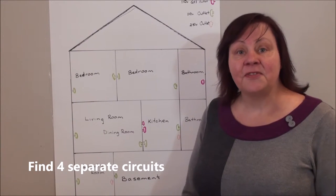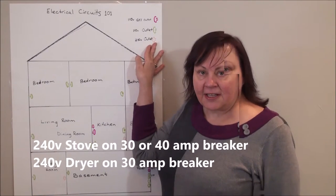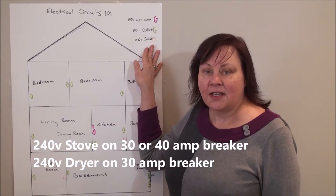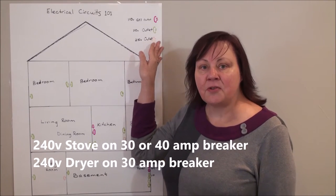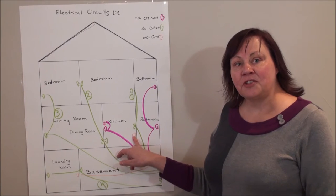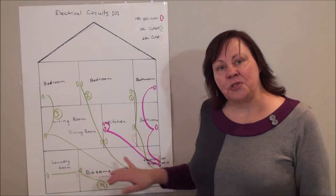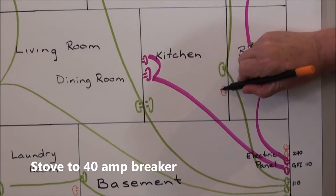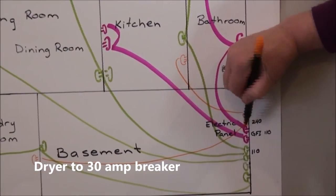The third type of outlet is the 240 volt outlet for your stove and dryer. These are on 30, 40, or 50 amp breakers depending on when your house was built. To use the 240 volt outlets in your kitchen or laundry room you will need a power converter, which we can supply. Our 240 volt circuits are wired directly to the panel — stove to the panel, dryer to the panel.